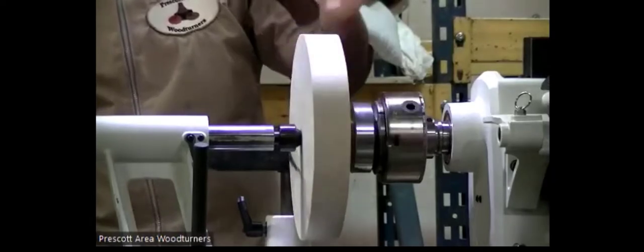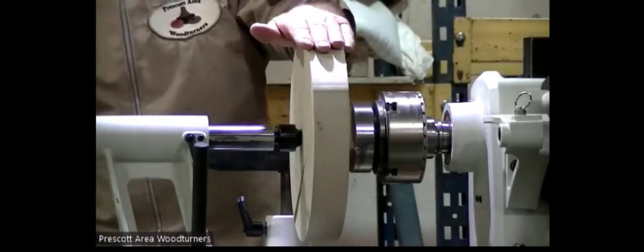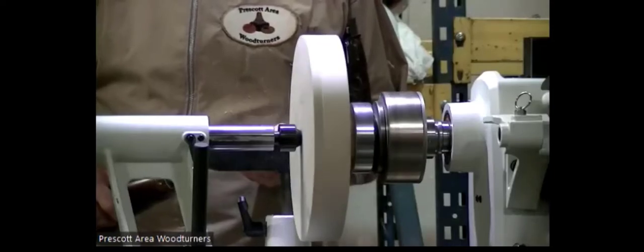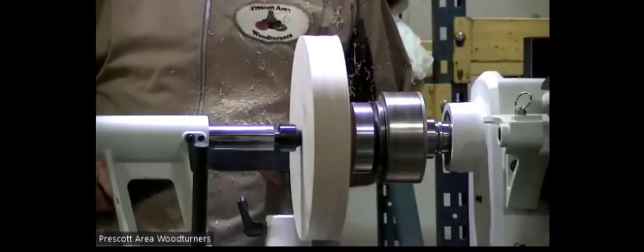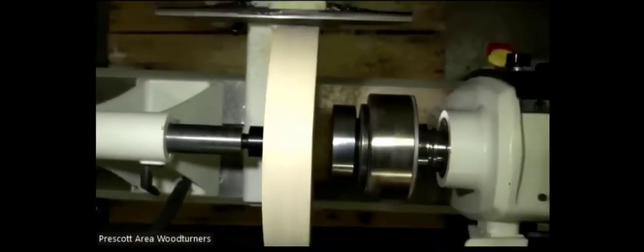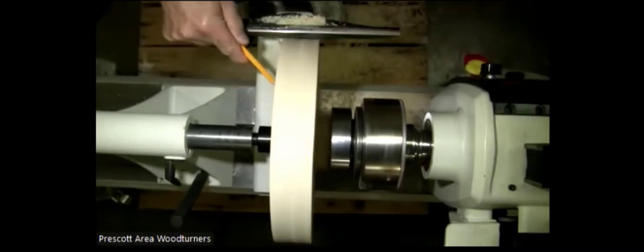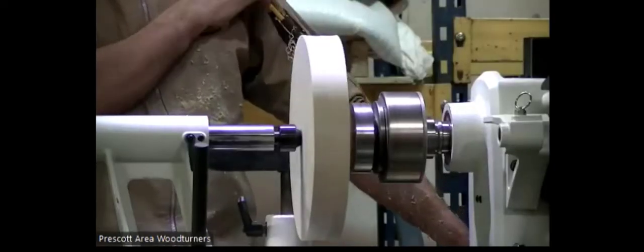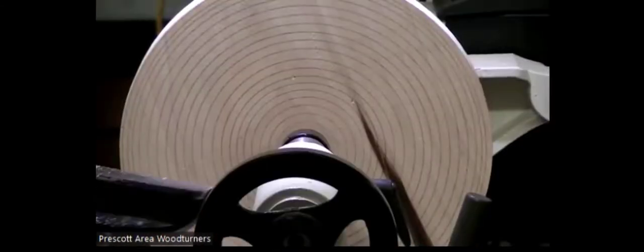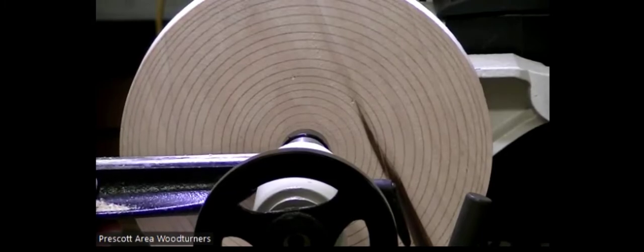I rough-turned it as big as I can get it reasonably out of the blank and on the lathe. I'm going to quickly turn this around. I normally put a mark on the face just so I can see how flat it is once I start turning it down. Then I flatten the surface, just using a pull cut.